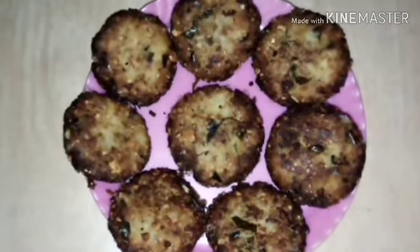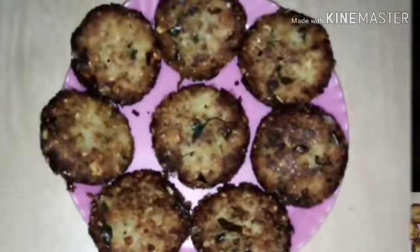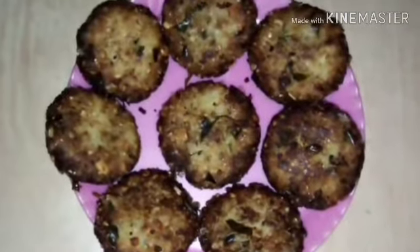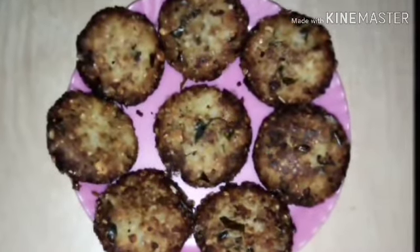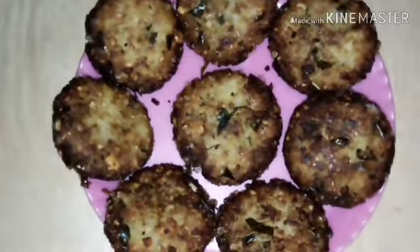Hi friends, welcome back to my channel. This recipe is a good recipe. Welcome to my channel, and join a different cook in my channel.